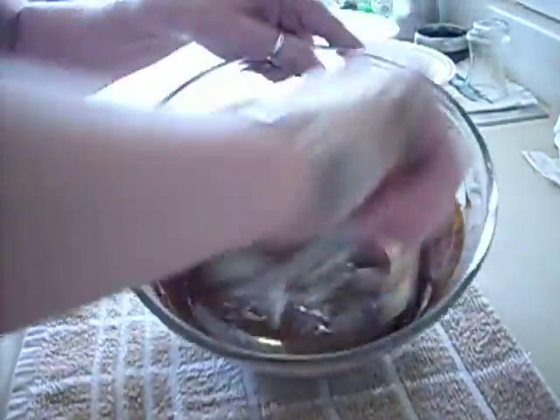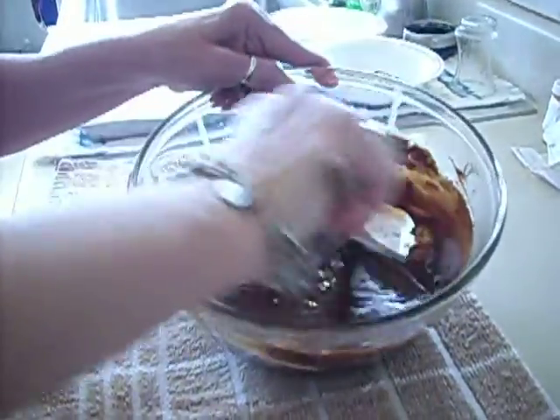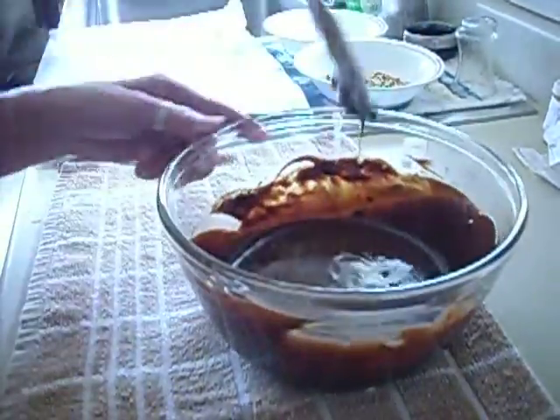Now this is nice and thin. We can actually cool this off and use it as a frosting, or you can chill it and make truffles. But we're just going to make frozen bananas.